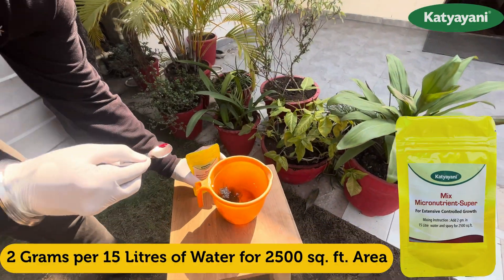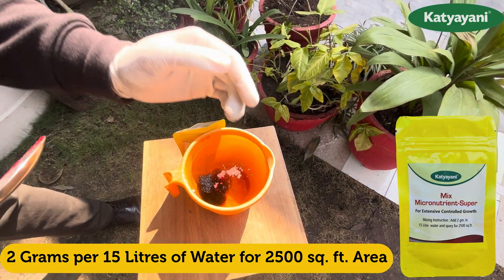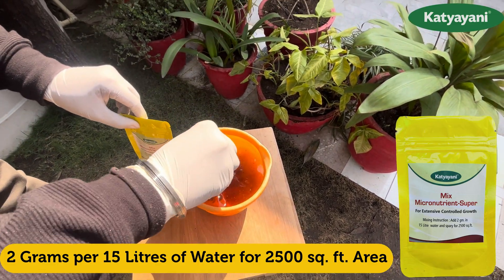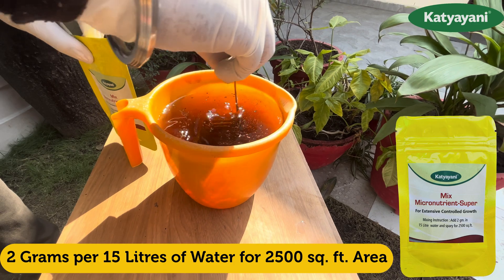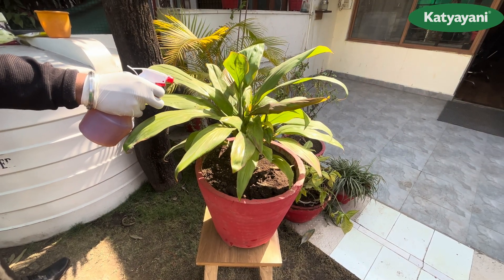2 grams of mixed micro in 15 litres of water is enough for 2500 square feet of area. For gardening, take only a pinch of mixed micro per litre of water per plant. Mix all the nutrients well and spray.